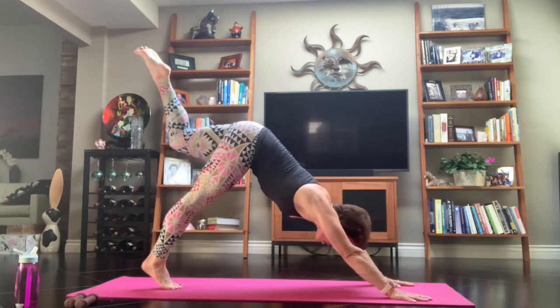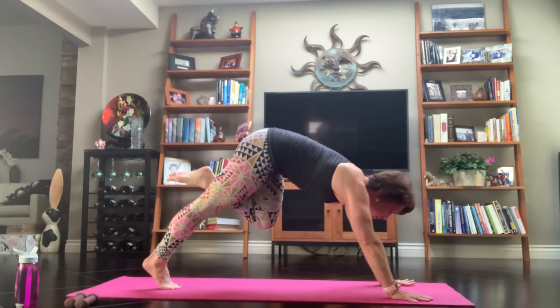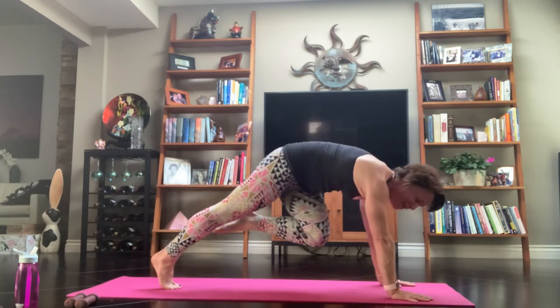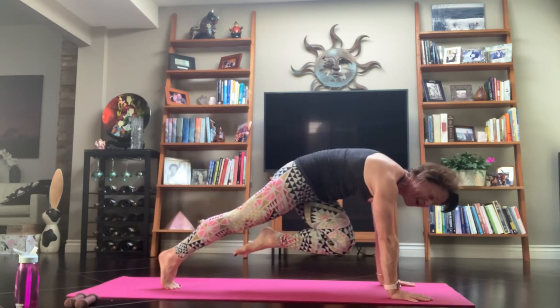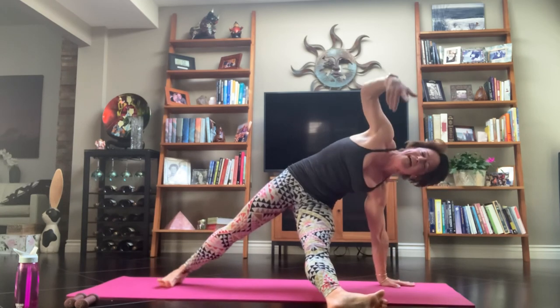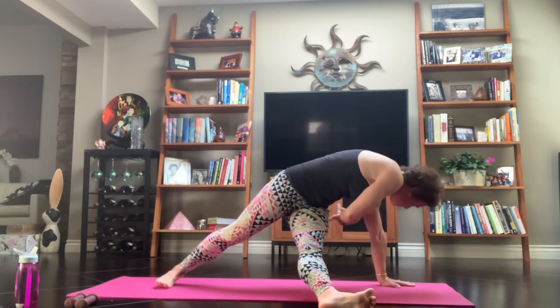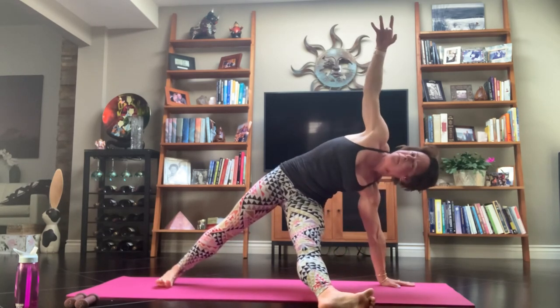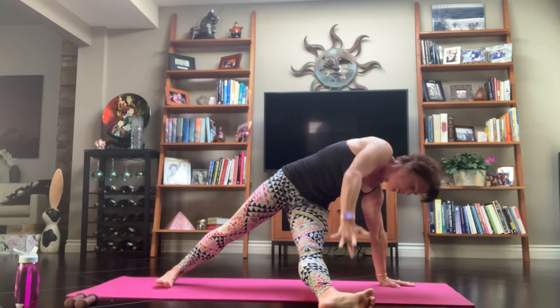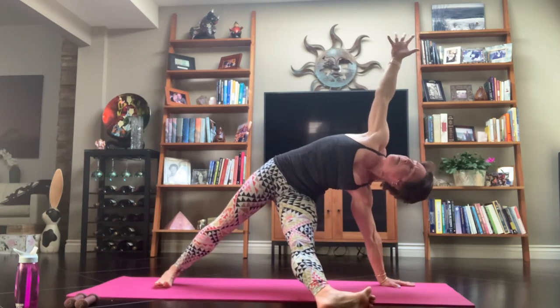Inhale, extend that leg — reach it all the way up and press. Exhale, step it through. Take it over to your right elbow. Extend that leg out to the side. Inhale, right arm comes on up — feel that lift, feel that reach. Exhale, thread your needle, take it under. Inhale, lift it up. Exhale, thread it through. Inhale, lift it up — pause. Reach the arm, lift your right hip even higher.